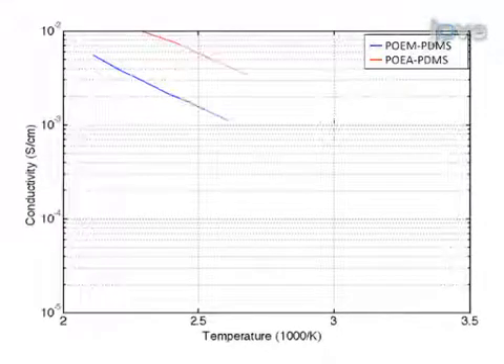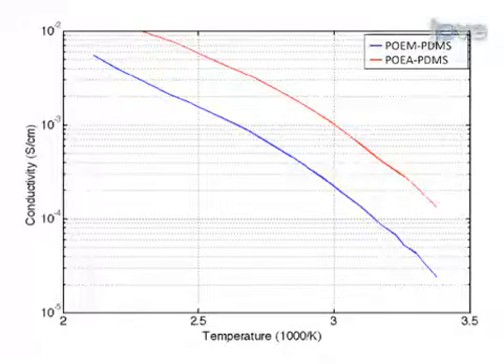The conductivity test is used to show that the solid polymer can function as an electrolyte. We first had the idea for this method because we wanted to improve the wetting between the cathode particles and the polymer electrolyte, and we did this by using the polymer also as the cathode binder.